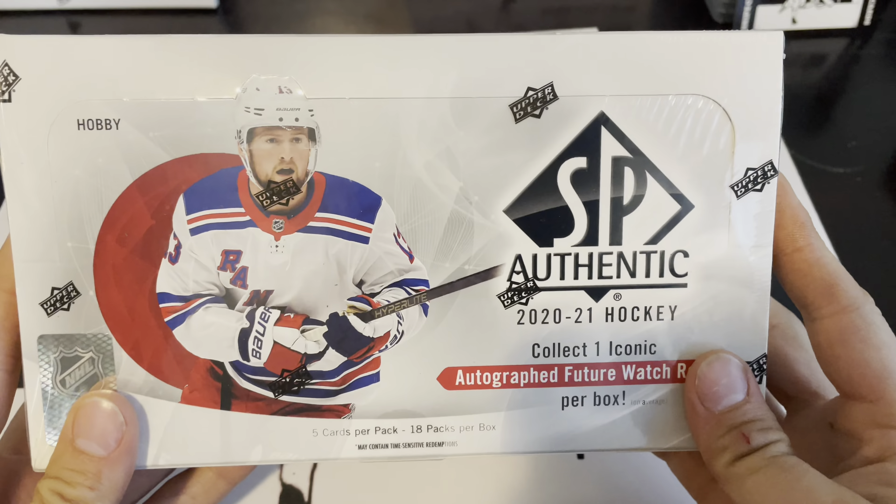At this point I'm just really looking to see if I can get a future watch auto of the current year. Standards are very, very low — just looking for a 2020-21 future watch auto. This is an eight-box inner case, and at best we're going to get only three current-year future watch autos and a bunch of low-end last-year stuff. Let's go through another one of these boxes.